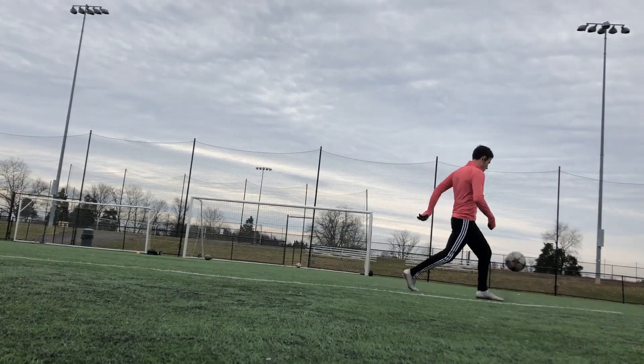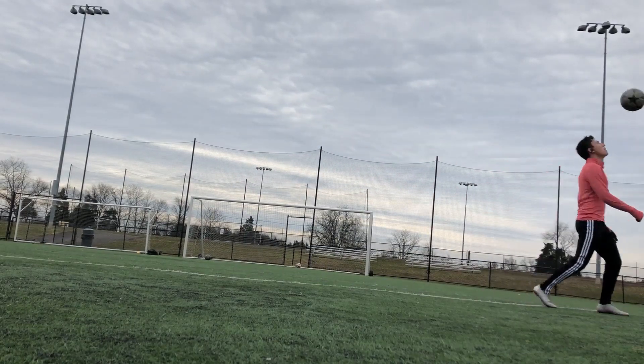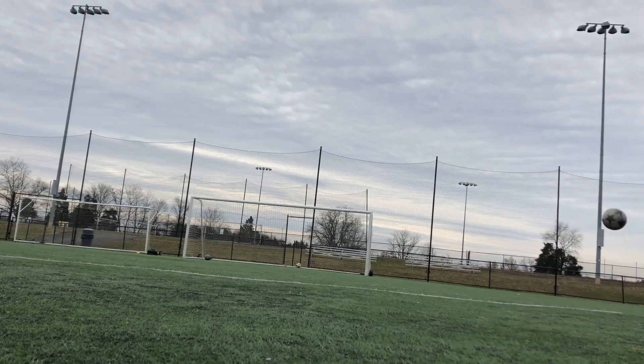At this point I decided to have a little bit of fun — I juggled for a bit, turned around, and got a solid half-volley into the goal.